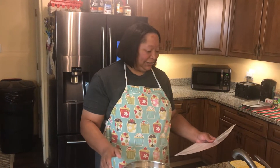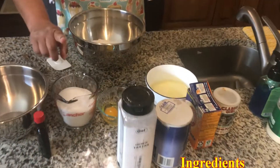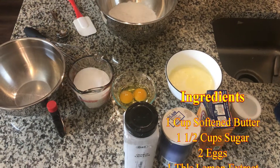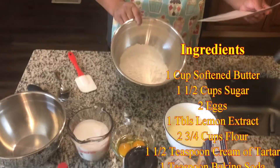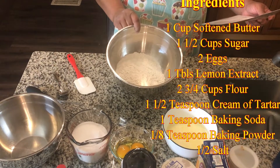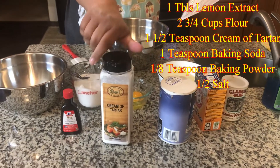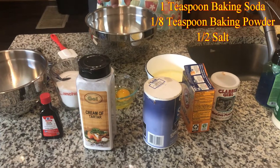We'll start with one cup of butter, a cup and a half of sugar, and two eggs. For the snickerdoodles it calls for vanilla, but we're going to use lemon extract. We also have two and three-quarter cups of flour.